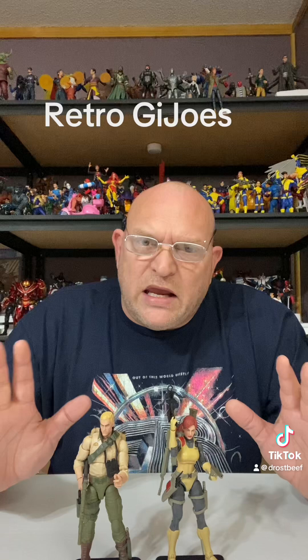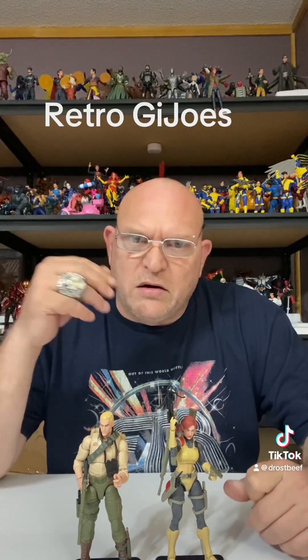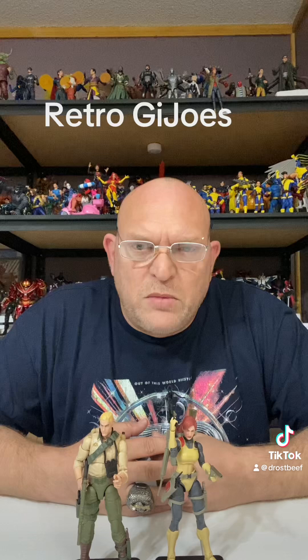I ain't got the Beachhead and those in yet, but so far I think this wave that came with Recondo, Duke, and Scarlett is the best of the retro waves so far — you can disagree, put it in the comments. And then the Stinger — or the Striker, something they put out there — I don't know, I'll end up getting it all, but there wasn't nothing that really just grabbed me too much.